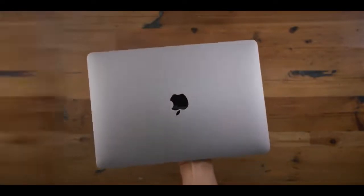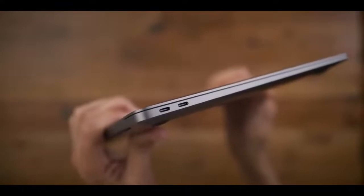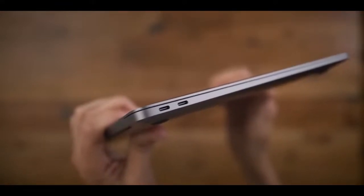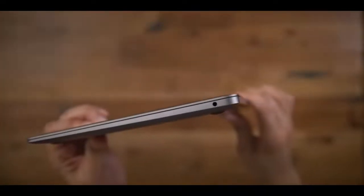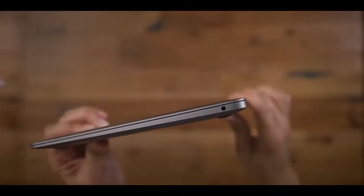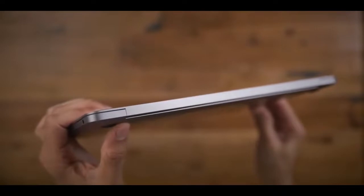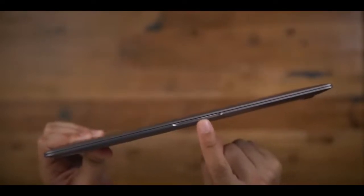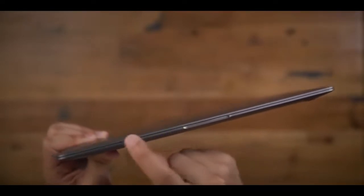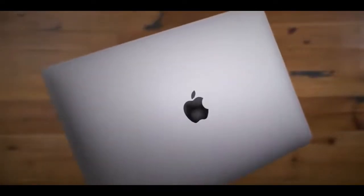It's very, very similar. If you've used last year's model or the year before that in 2018, you know exactly what to expect. For the most part there are some definite notable changes here, but you still have the two Thunderbolt 3 ports on the left side, and you still have the 3.5 millimeter headphone jack on the right side. As far as outside appearance, not much has changed at all. It is ever so slightly thicker and heavier, but that's almost indiscernible from last year's model.